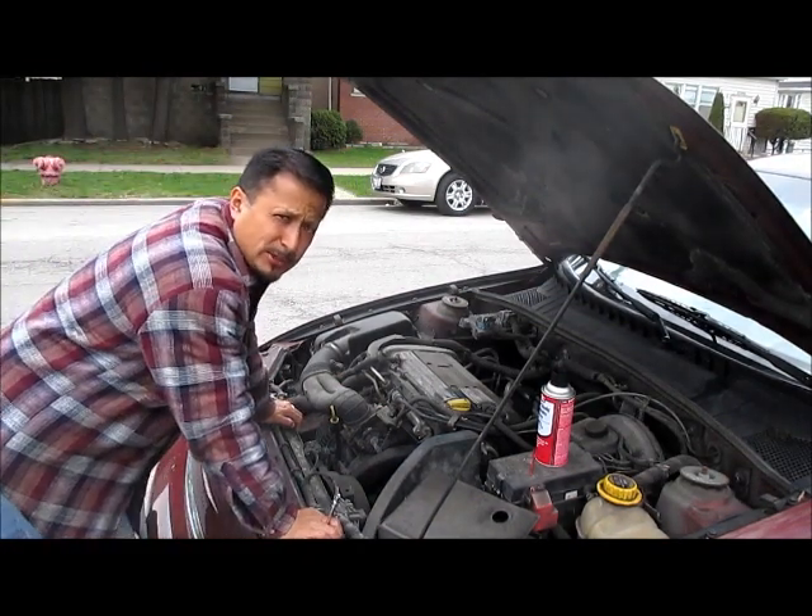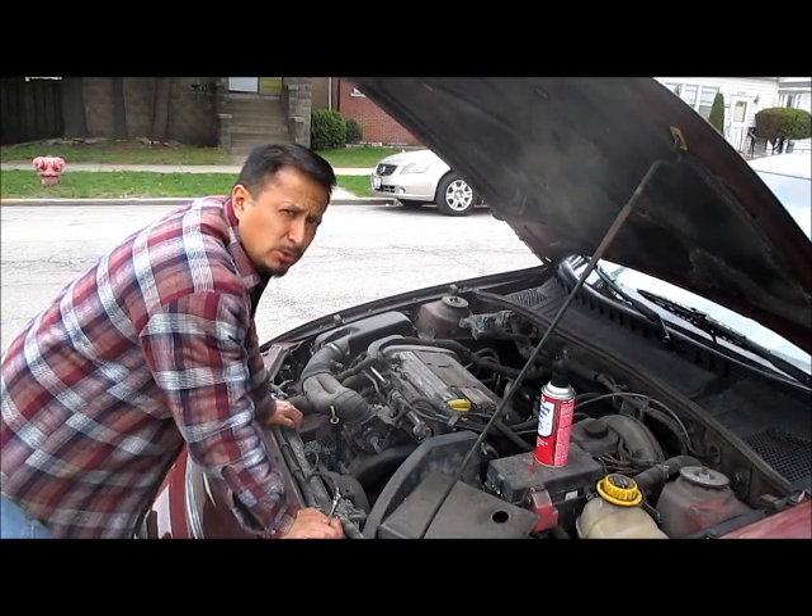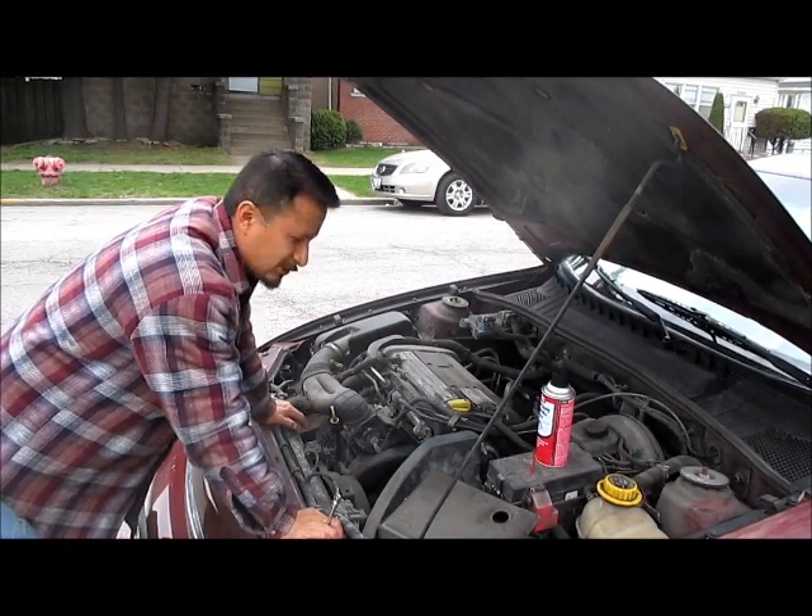What's going on? Rob here, truck 2323. This is a 2002 Saturn L200 series. All the L series will be the same.